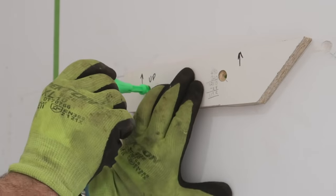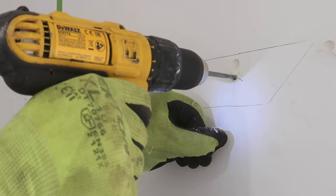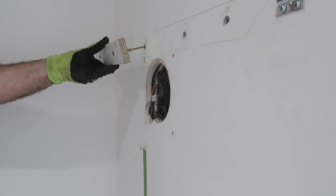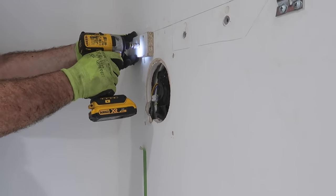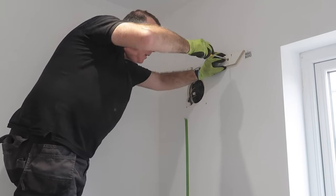I mark out the final positions of my fixings for the brackets and drill all the way through to the blockwork. I'm using 100mm frame fixings here that will grip onto the blockwork 50 to 100mm deep into the wall, and I can tighten these up as much as I want without the risk of deflecting the plasterboard.